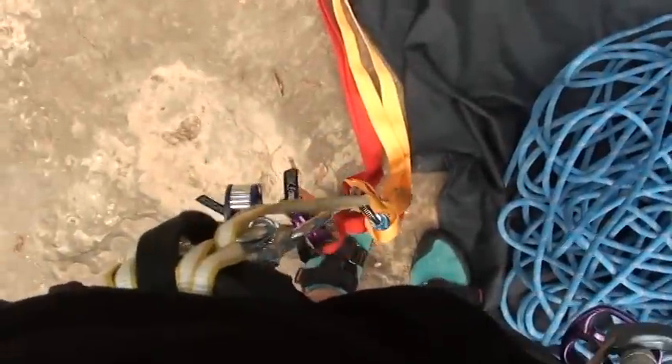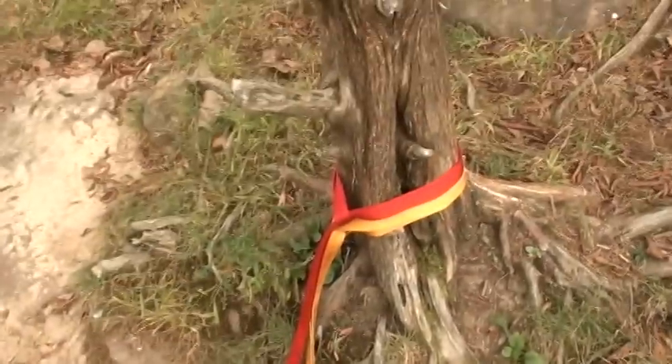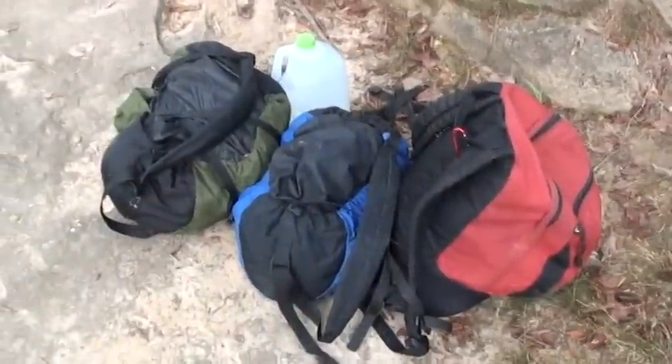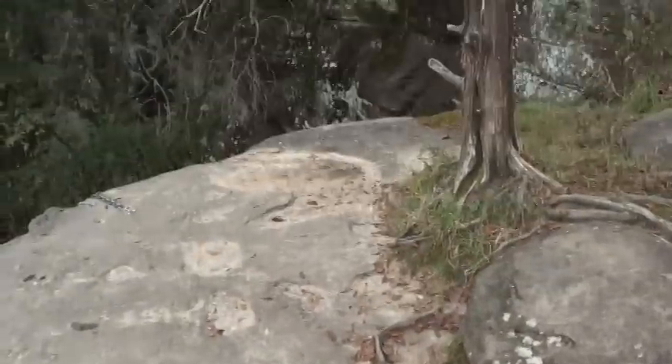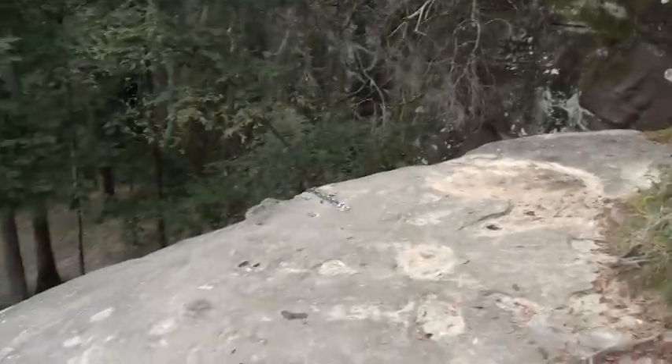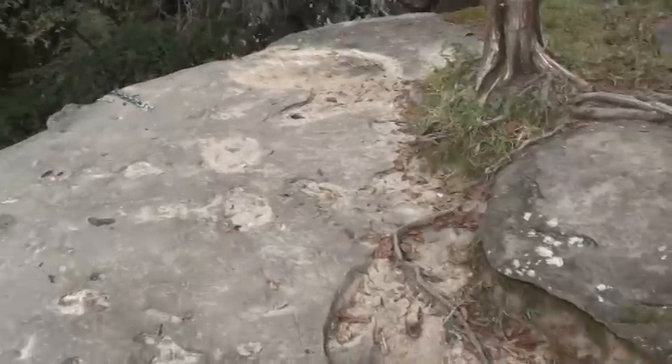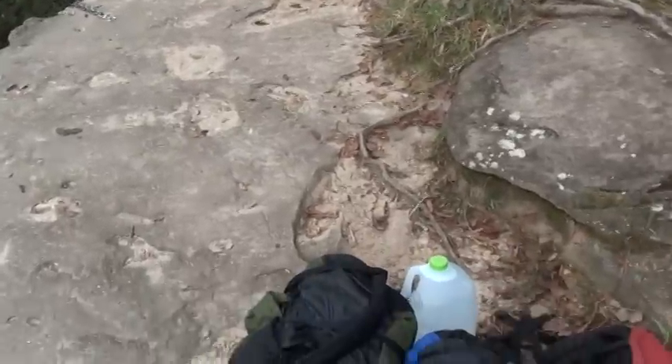Now it's time to take myself off anchor and remove my webbing. I got my gear packed up. I've cleaned everything from the area and I'm ready to head on to the next climb. I also feel like I should say: this is not meant to be a how-to video, but merely a commentary on what I did.